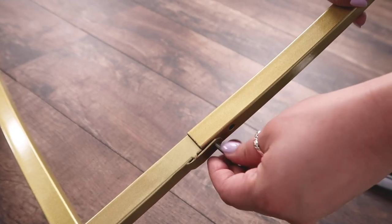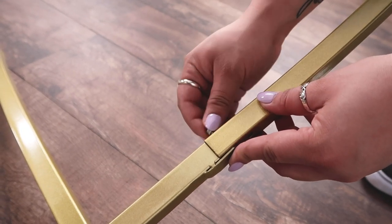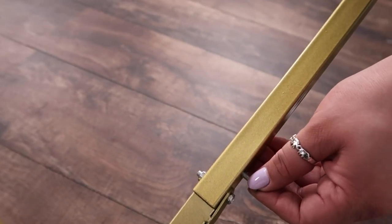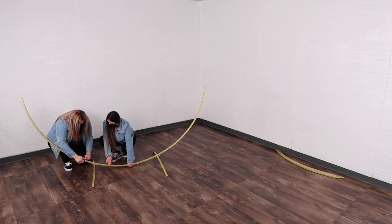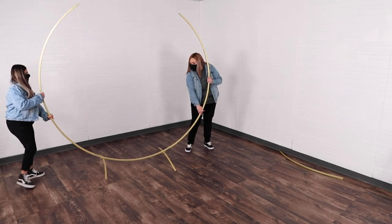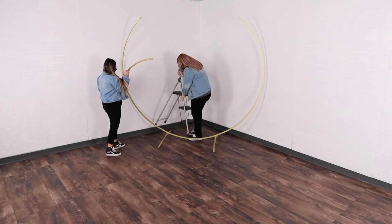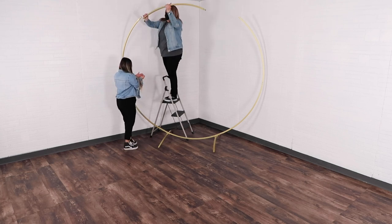Go from side to side, putting in the first pipes to create that first half circle, and then continue with the rest of the circle. It just makes it so much easier to balance. One person can hold the base while the other works on adding the pipes to the sides. Then you'll want to bring in the ladder to get to that very top part.